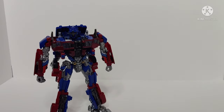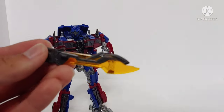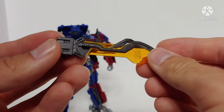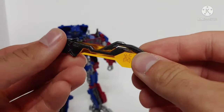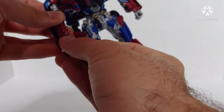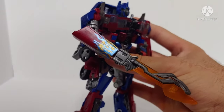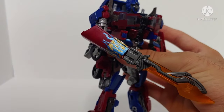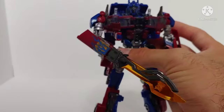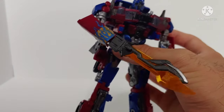He can still hold his Energon Swords that he comes with. I didn't alter these paint-wise because I really like how they look — I think the gunmetal works really well for them. They just peg into his hand like normal. You can see that the gold and the blue flames from the hood of the truck mode carry over to the robot mode, and it really does help the look. Looks really, really good.